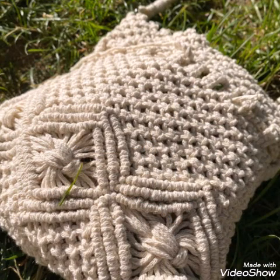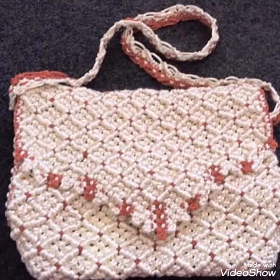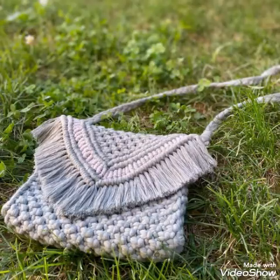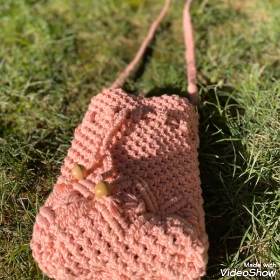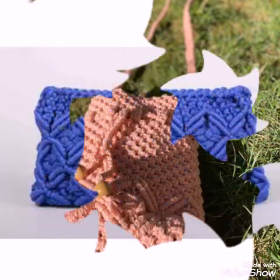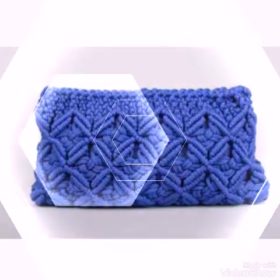If you like these bag designs then do subscribe to my channel to get more idea videos like this, because on my channel many videos of macrame work bags and other handmade work bags like crochet work bags are already available. After subscribing, don't forget to press the bell icon and select the 'All' option so that whenever I upload a new video you can get notifications.